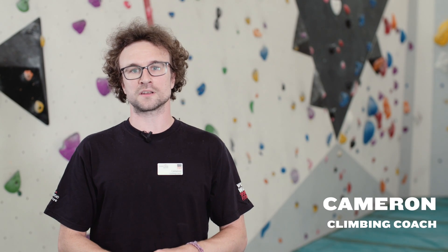Hi, I'm Cameron from Westway Sports & Fitness. Have you seen our footwork video from last year? If not, why not? Is there something wrong with you? It was a really good video.